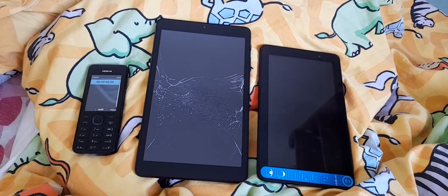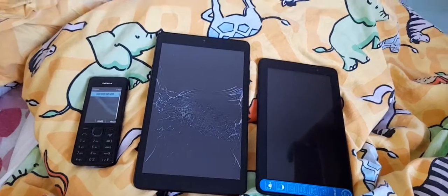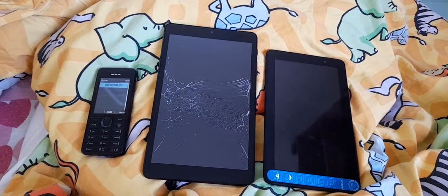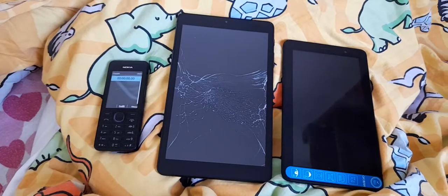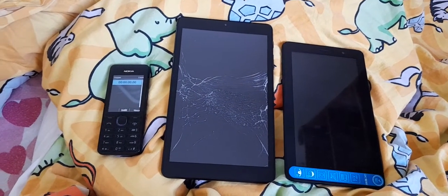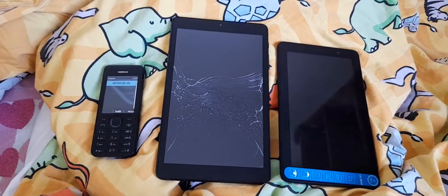Hello guys, it's Alf here and today I'm back with another tech video — finally, it's been so many days. This is a speed test video between the Arctite 3T8 and the Arctite 1T7.